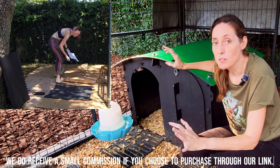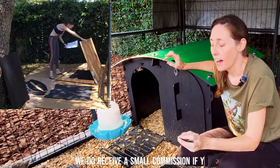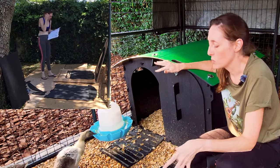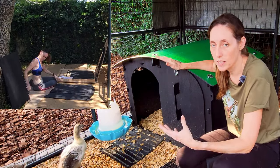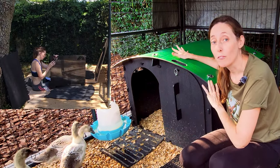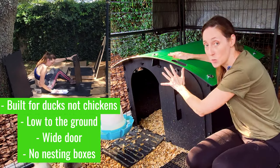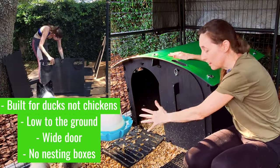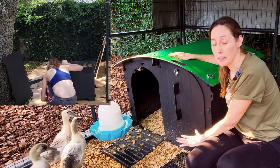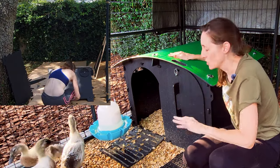During my research, almost every coop I came across was built for chickens. It was very difficult to find anything built for ducks — everything was elevated off the ground with a steep ramp and a small door. This house is specifically built for ducks, which I loved. It has a nice wide door because they love going in together, and it is low to the ground, which is really important because ducks don't want to be up high like chickens do.